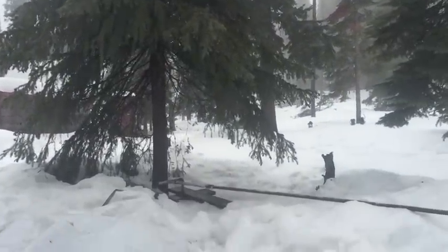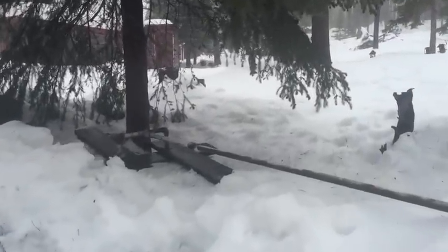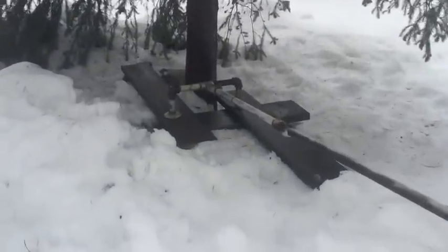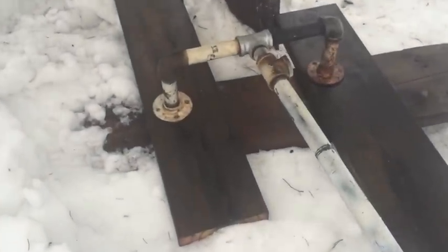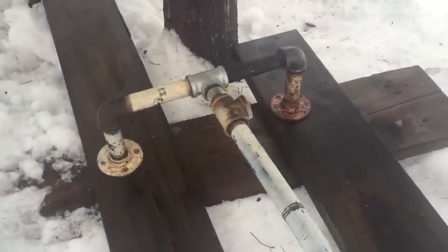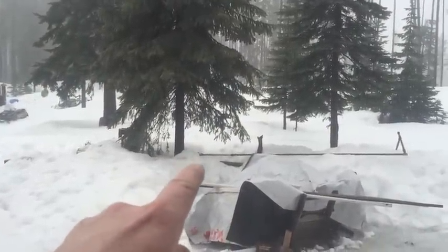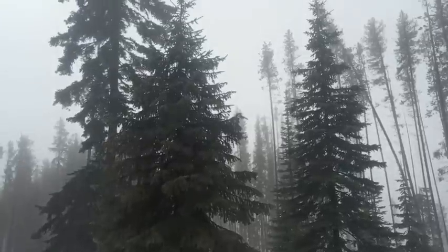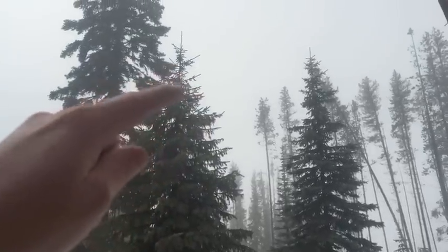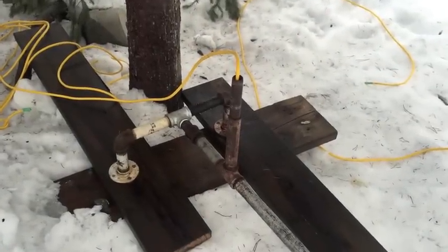So I thought maybe I could hide it at the base of this tree here. I started working on this last night. There's the base — and the base would be secured there, and then the top of the wind turbine would come out up around here. That's where I'm at.